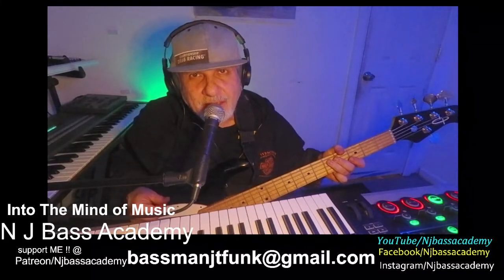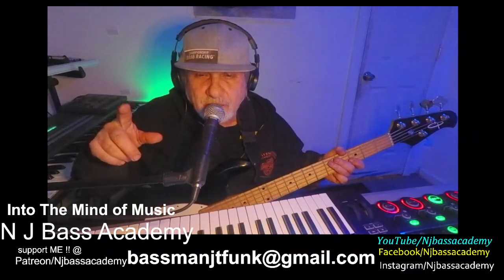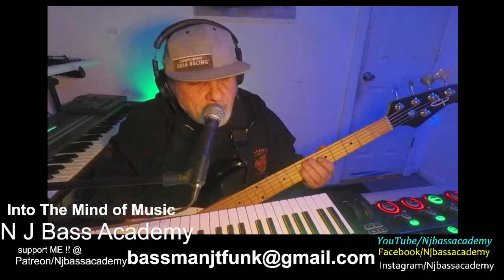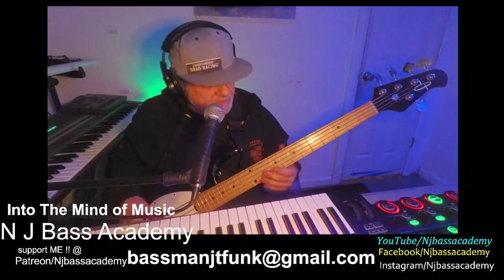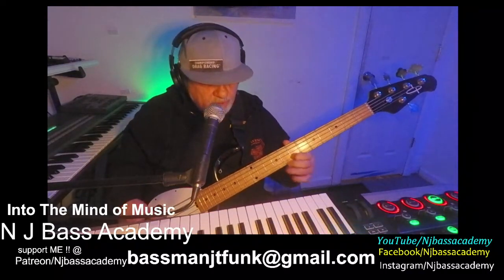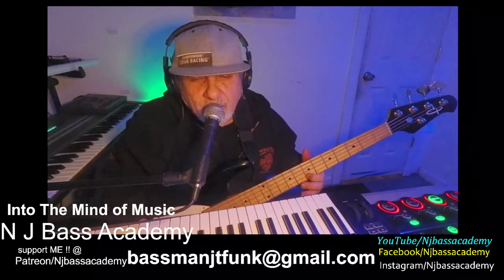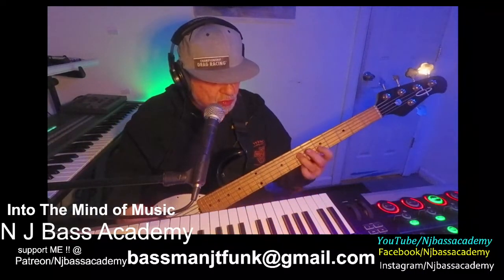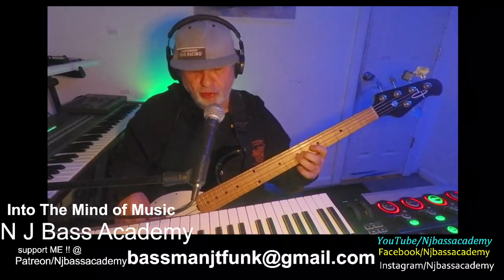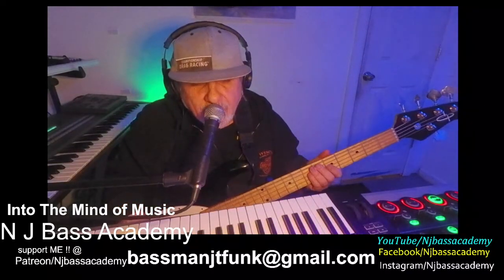So that covers all of them. If you're getting any value out of this video, make sure you smash the like button so I can keep giving these free lessons. Here you go — A minor arpeggio. A minor pentatonic.